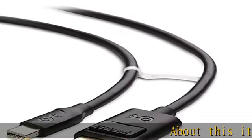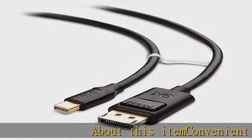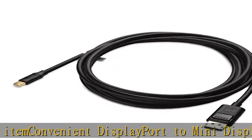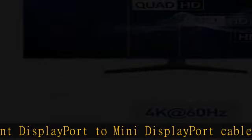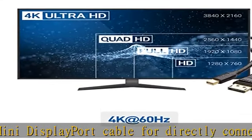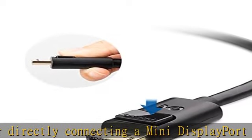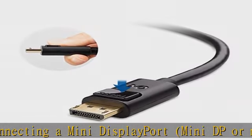Convenient DisplayPort to Mini DisplayPort cable for directly connecting a Mini DisplayPort, Mini DP or MDP, slash Thunderbolt 2 port compatible computer to a monitor or projector with DisplayPort. Thunderbolt 2 to DisplayPort cable transmits both audio and video from computer or tablet to HD monitor display.